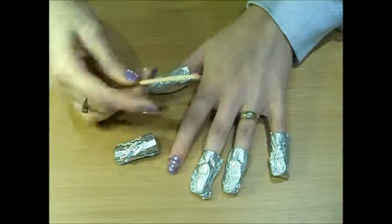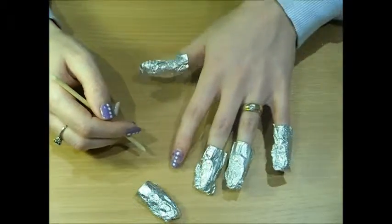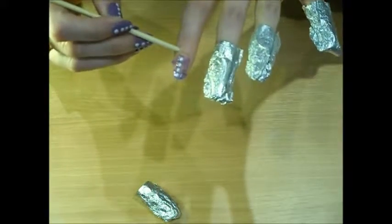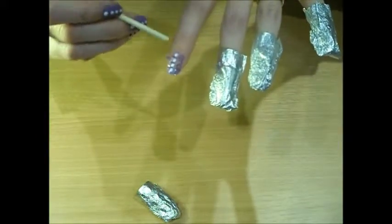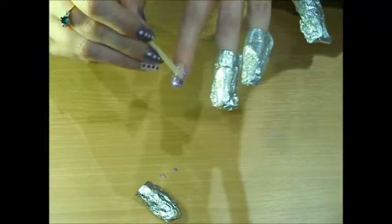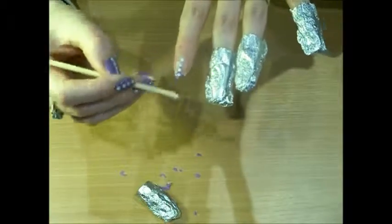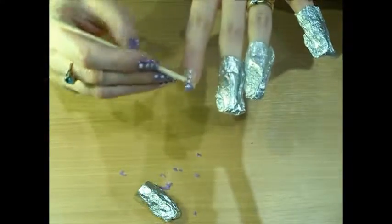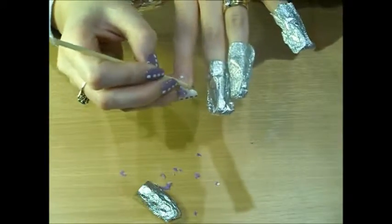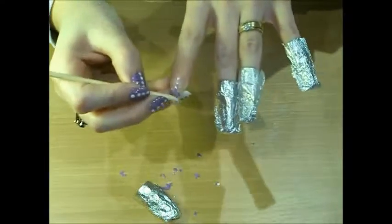All you need is the flatter edge of your cuticle stick, and you go from your cuticle to your tip — not the other way around. You can see it easily flaking off; some bits might need a little bit longer. Be careful not to dig into your nail because it will be very soft from soaking in acetone for that amount of time, because you will end up damaging your natural nail.